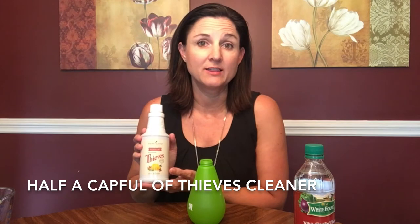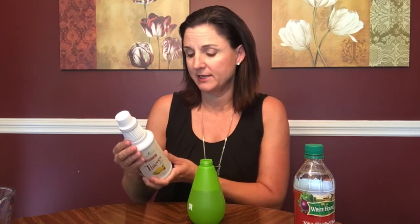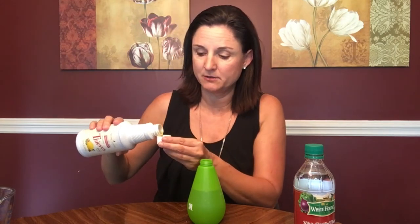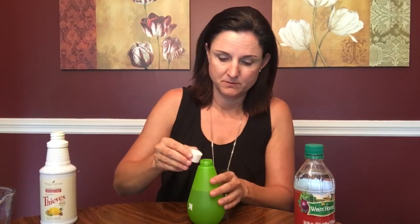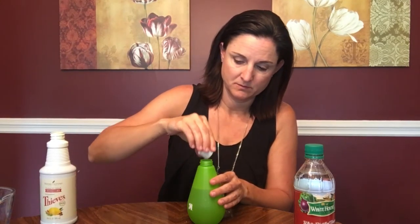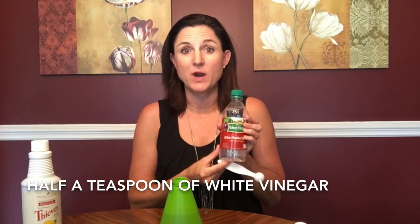If you have not tried Thieves cleaner yet, you need to check this out. It is one of my favorite products — I love it. This little bottle goes a very long way; it is super concentrated. I'm going to add half a cap full of Thieves cleaner. Next I'm going to add half a teaspoon of white vinegar.